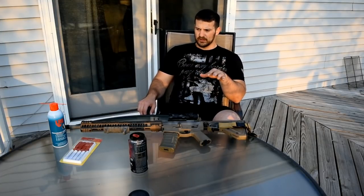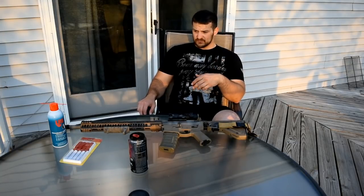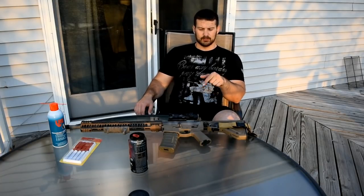For those of you who don't know, we did some winter testing on it and now we're into summer. It performed great in winter, and what I was really impressed with is the ease of cleaning. The cleaning process we're going to focus on in this video is the bolt carrier group.